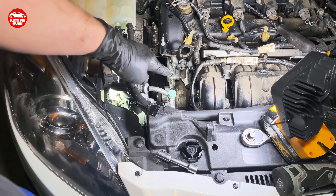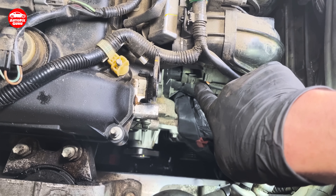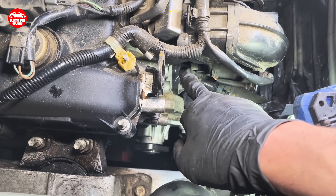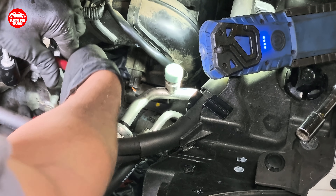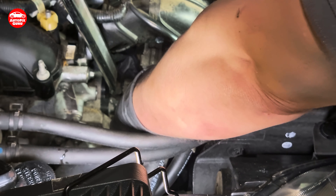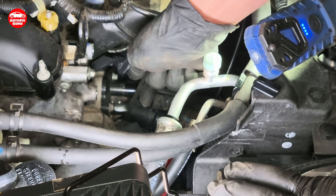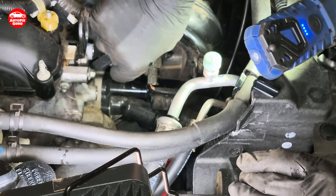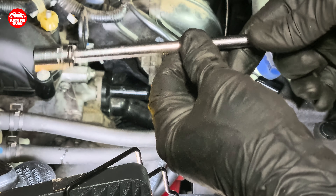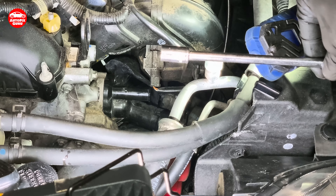Now the next step is the thermostat. I need to release those tubes here — this one and this one. Then some of the antifreeze will come out, but I have covered my alternator. After that there are two bolts on this side and on the opposite side. I found out that with this extension you can actually go from this side to the third bolt of the thermostat.